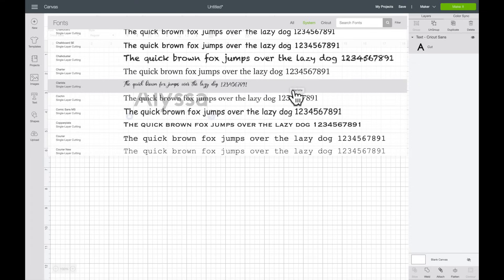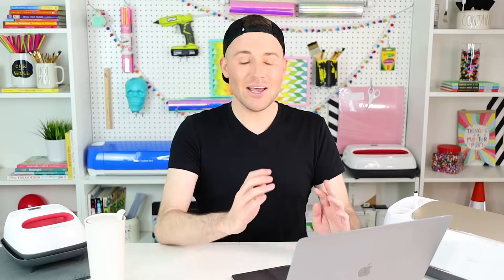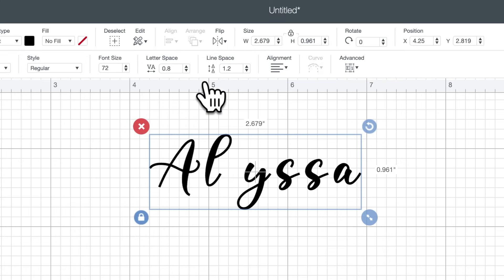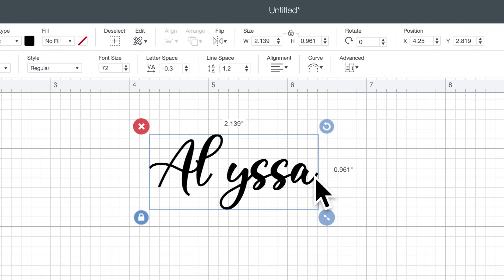I'm going to use this Clarista font right here. As you'll see, all the letters inside this name are spread out apart. I've seen some people who must not have known how to correct this, and they went ahead and cut it out just like this and applied it to their cup. But I'm going to show you how to avoid making that mistake. You can fix this by selecting the name — there are two ways to go about it. The first way is by coming up here towards the top of the screen where it says Letter Space, and then just clicking the down arrow. Each time you do, the letters come closer and closer together. But I'm going to show you my personal favorite way to fix it.